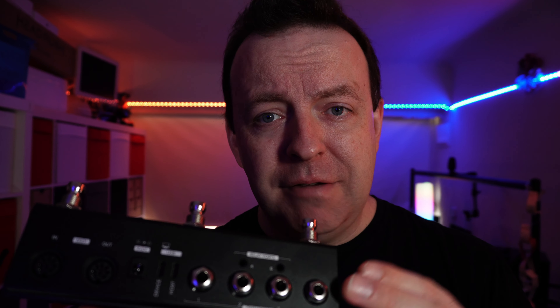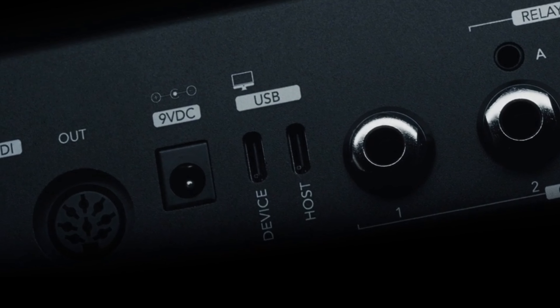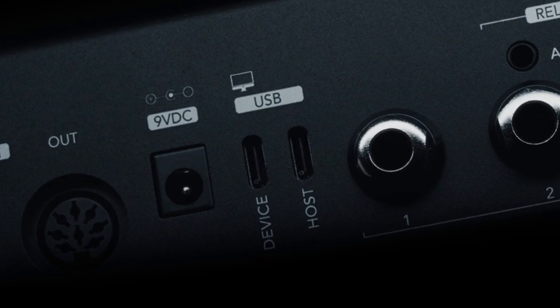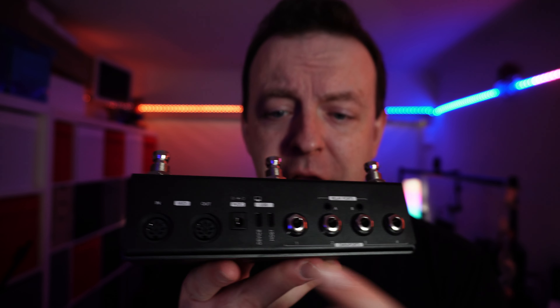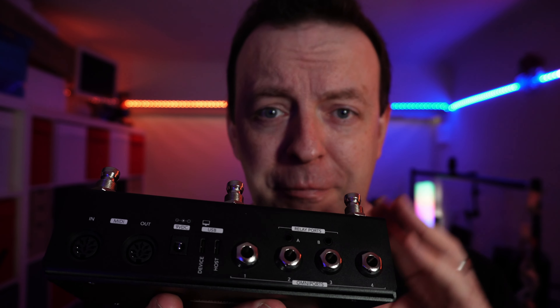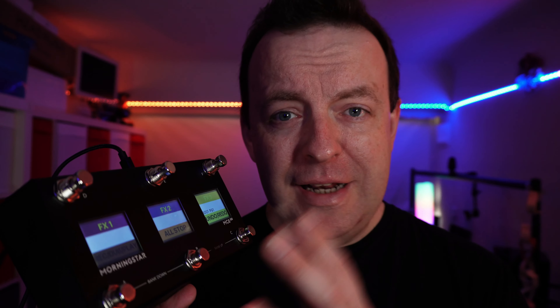So if your amp has relay switching, maybe to turn on an effect or change a preset, you can do it right here. There are two USB-C ports - one is a host and one is a device. The device port lets you program it with the editor and control your DAW, while the host port means this can act as a USB-C host, so you don't need to bring a computer with you.